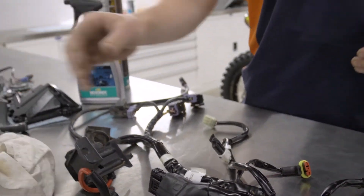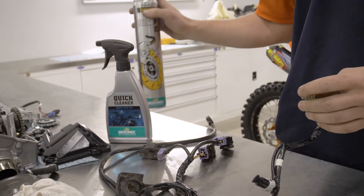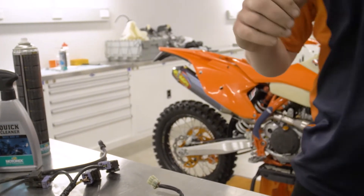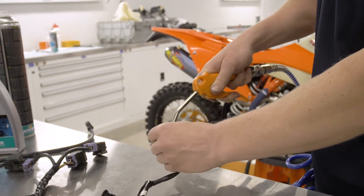But then to clean my electrical connectors and anything that requires a nice clean surface, I'd get my brake clean can, a bit of air, and clean it out.